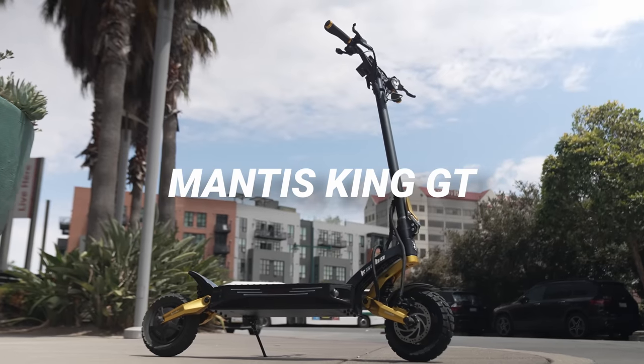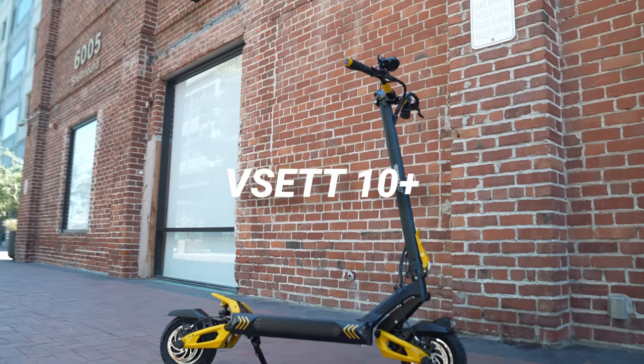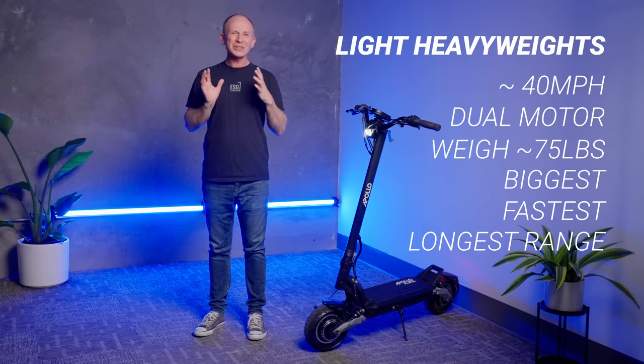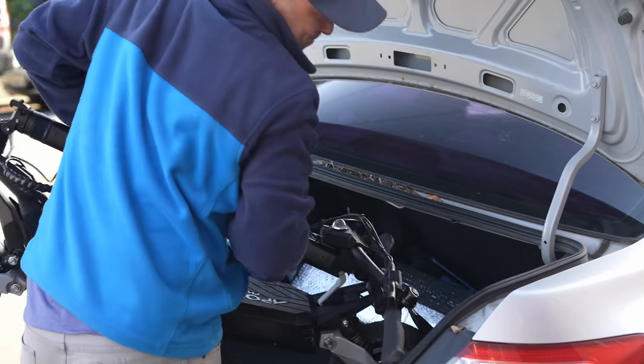These are 40-mile-per-hour dual-motor scooters that weigh about 75 pounds. They're popular because these are the biggest, fastest, and longest-range scooters that are still just small enough that they can be carried upstairs or squeezed in the trunk of a car.